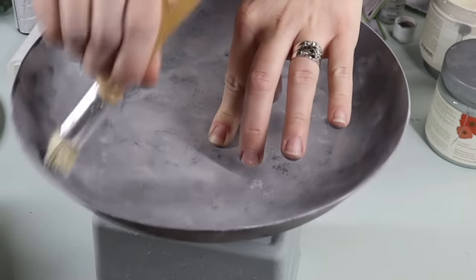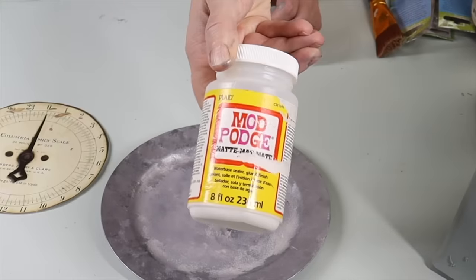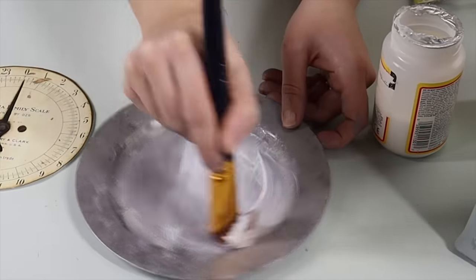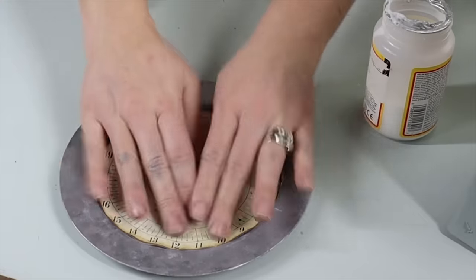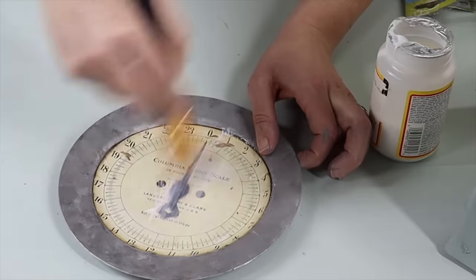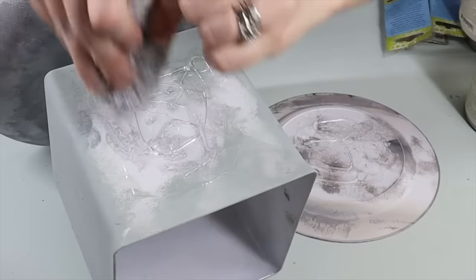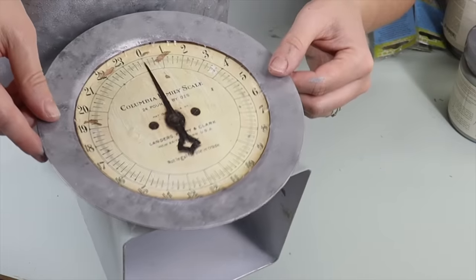I came in with metallic paint and ended up taking the plate off the front to make it easier to work with. Then I took some Mod Podge, printed off a vintage scale face, and Mod Podged it into the middle of the plate. Finally, I glued it back onto the front part.